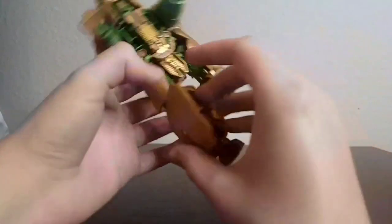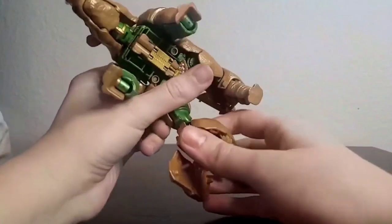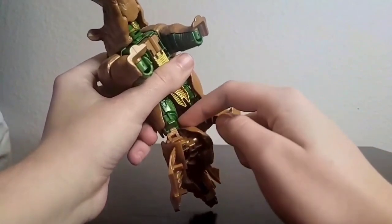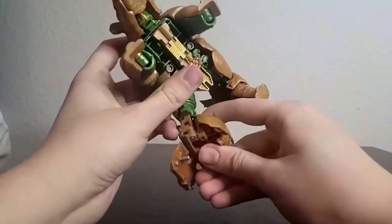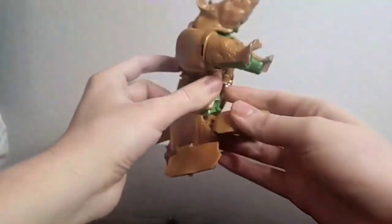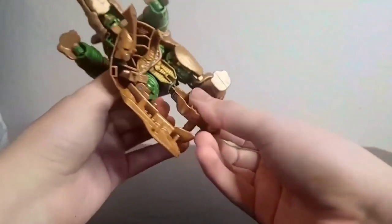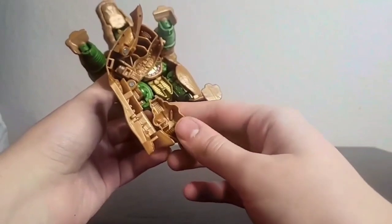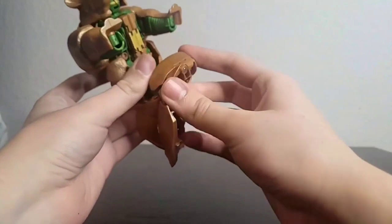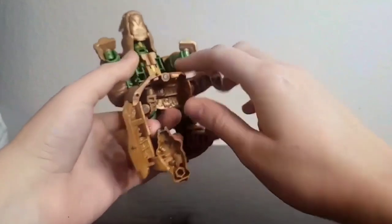Do the other side: open this up, bend the second joint. This one wants to bend more automatically, so I understand if you're having issues — just make sure the right joint bends, not the wrong one. There you go — rotate this foot in, make sure it clicks into place. Then this folds around, it opens up, spin it around.